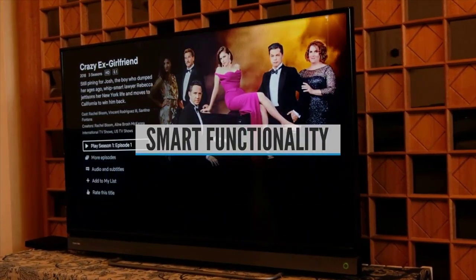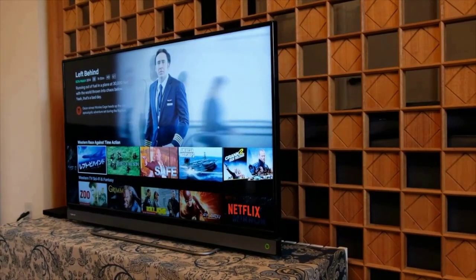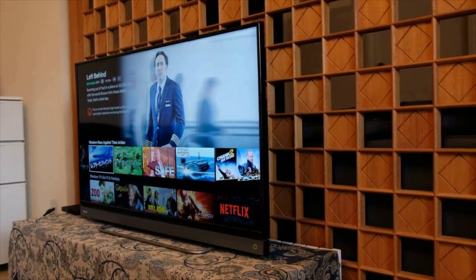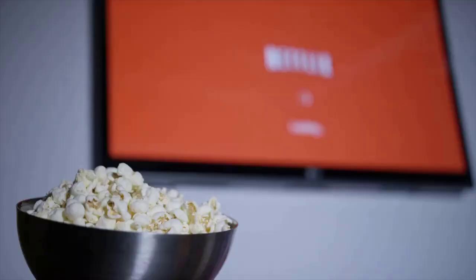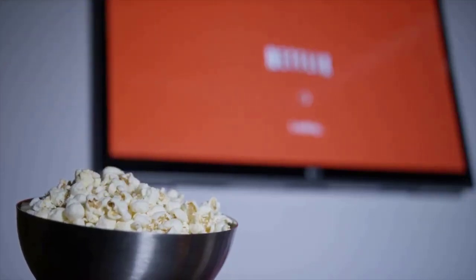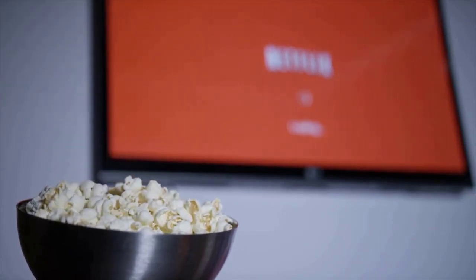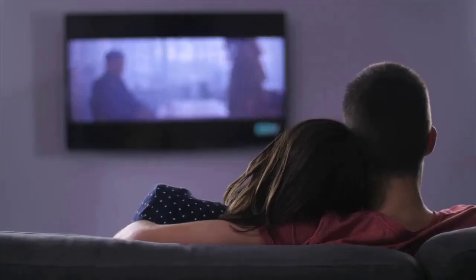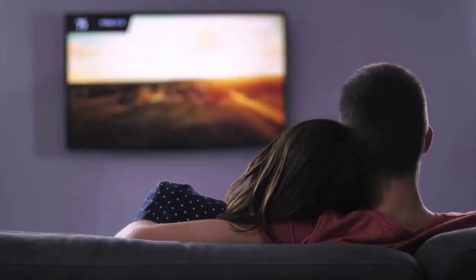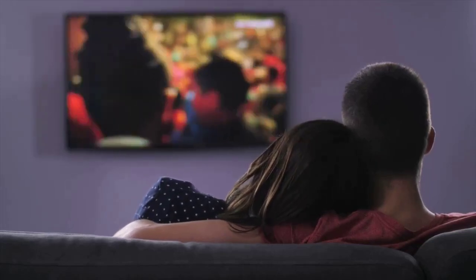Smart TVs are pretty much standard these days, and this is a good thing. If you're not streaming content now, you will soon. A smart TV lets you cut the cord and enjoy wireless freedom and control, getting rid of your cable or satellite service thanks to native apps. Streaming services like Netflix, Prime, Hulu, YouTube, and Amazon Prime Video let you view pretty much any content on your TV, including home videos, photos, and music from your phone or computer.